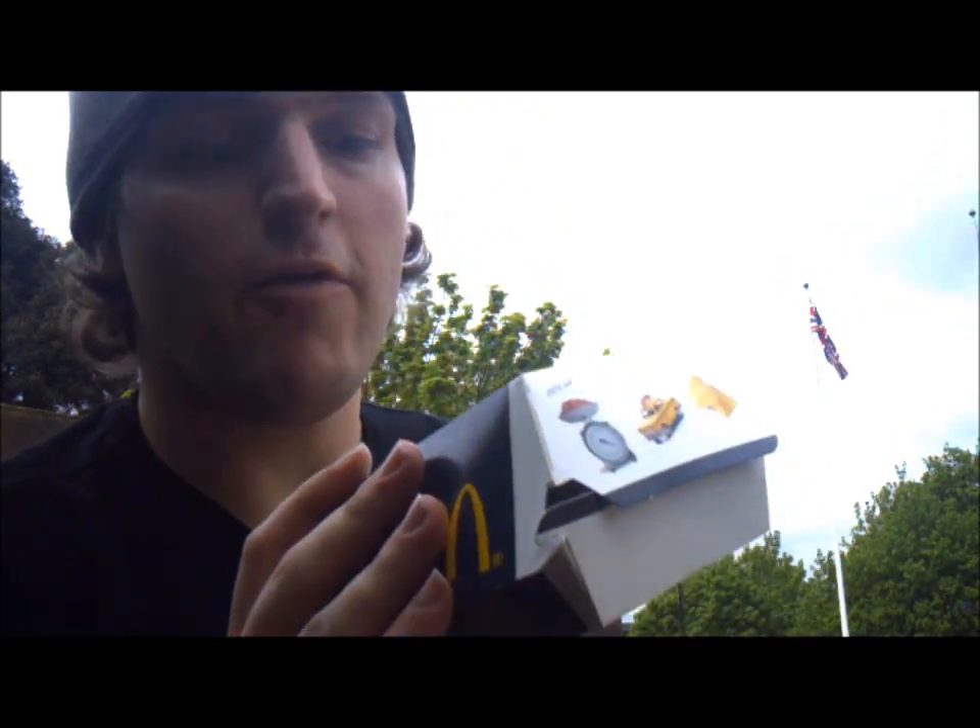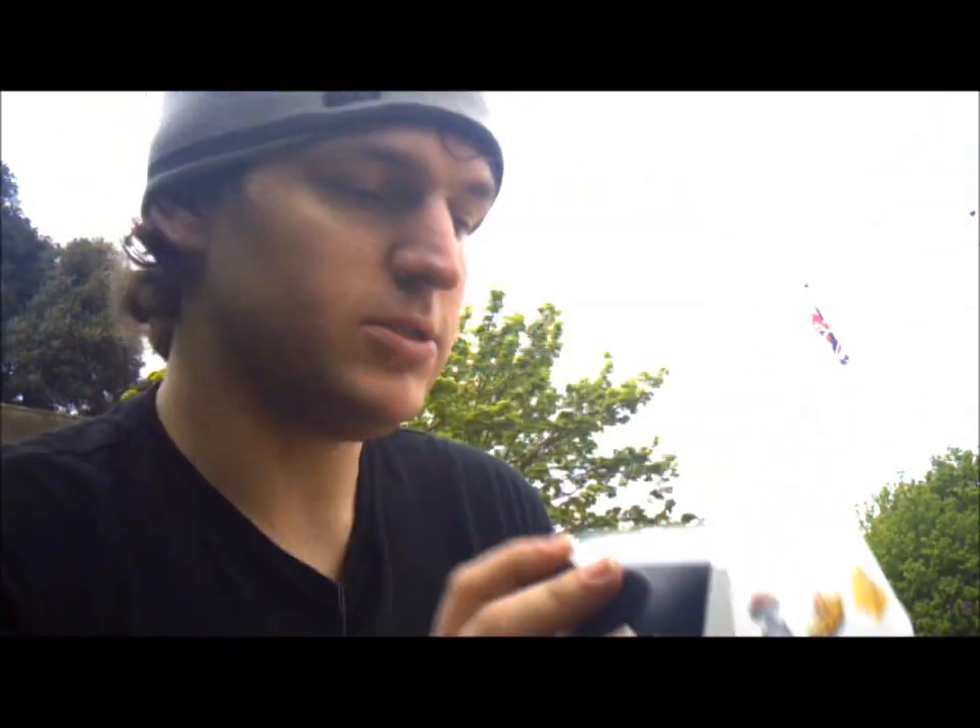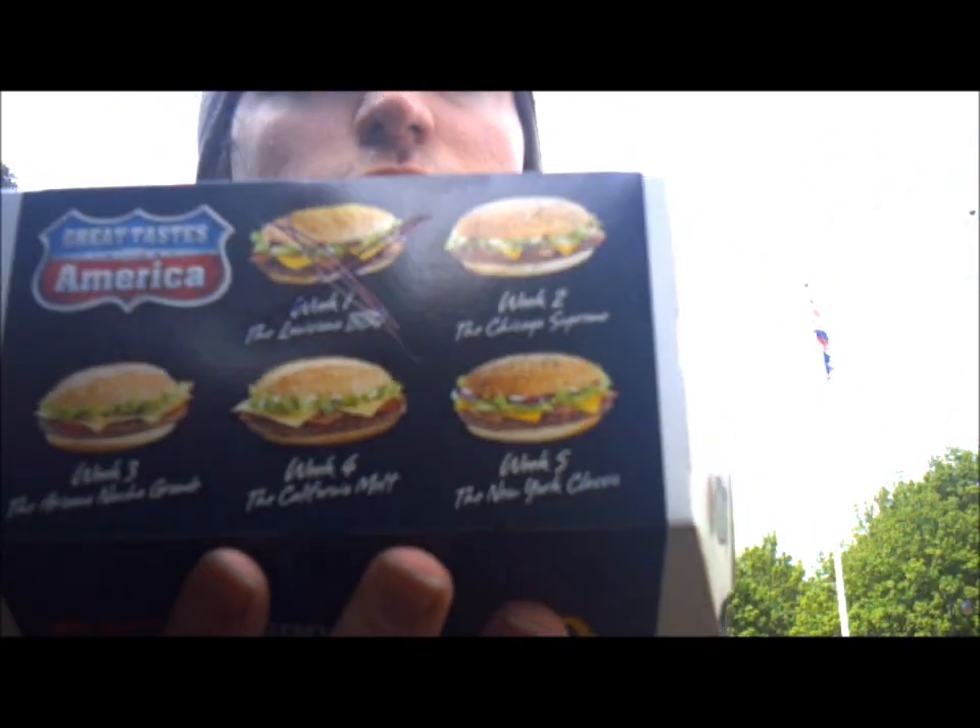It's another outdoorsy review. We've already had the Louisiana Burger, so we can cross that off, because now it's time for the Chicago Supreme.